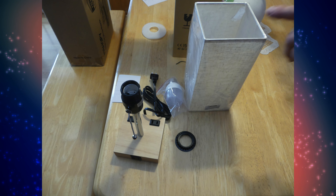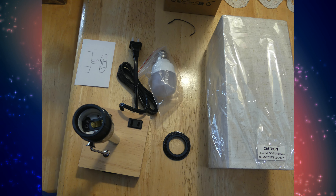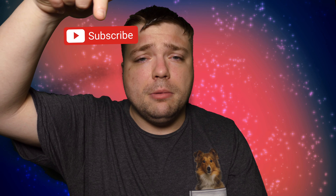On today's episode we review the Cielo bedside lamp. When you unbox this thing you're going to find the lamp base, the lamp shade, a plug, and a light bulb — pretty much everything you need. This does come in various styles. Please subscribe to Mumbles Videos, and thank you all so much for the support.